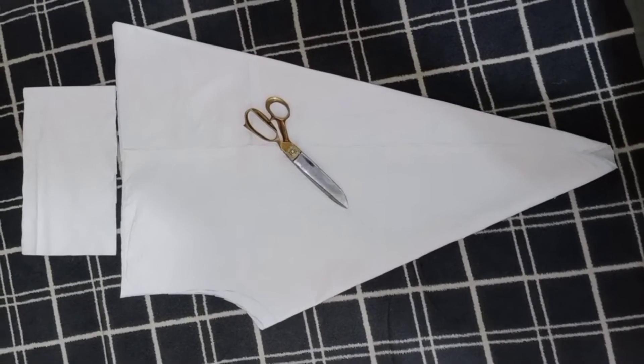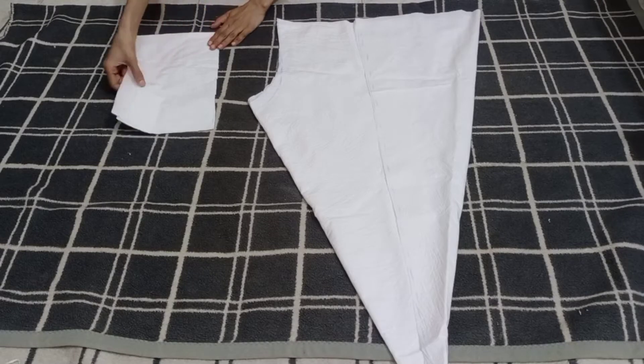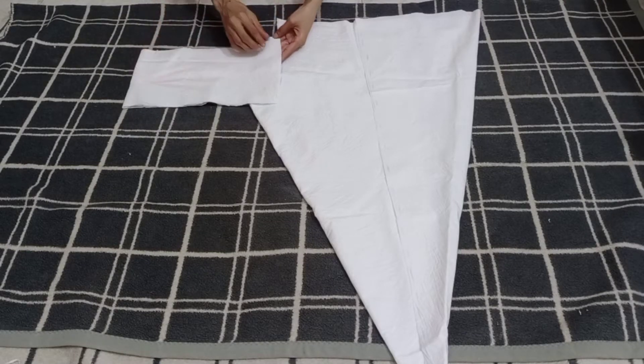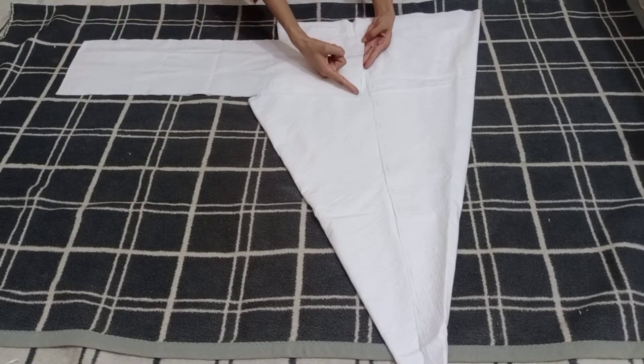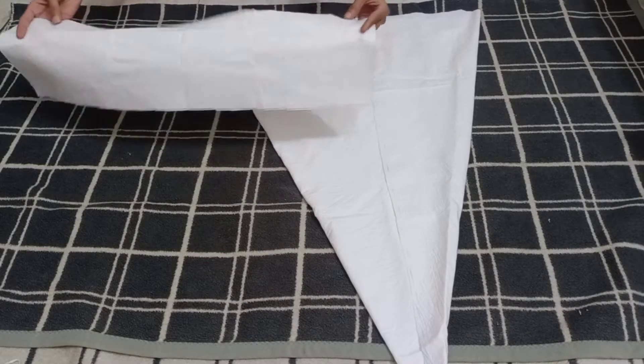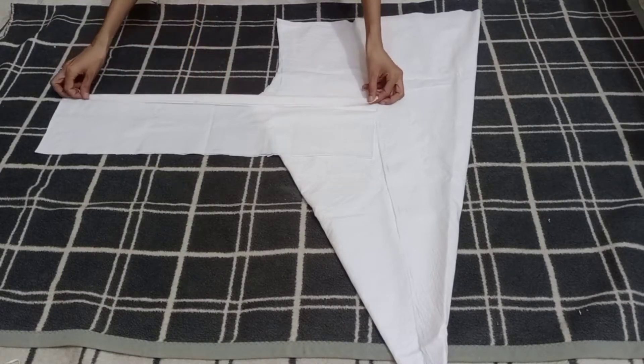Let's check the stitching. First of all, I will prepare the belt. You can see I will slide from both sides — I will leave a half-inch margin and fold the belt, so the belt will be ready. I have used this belt in the previous video.